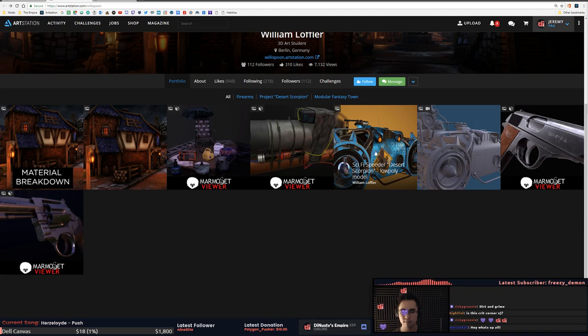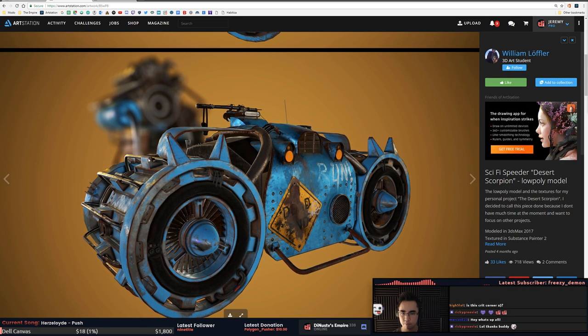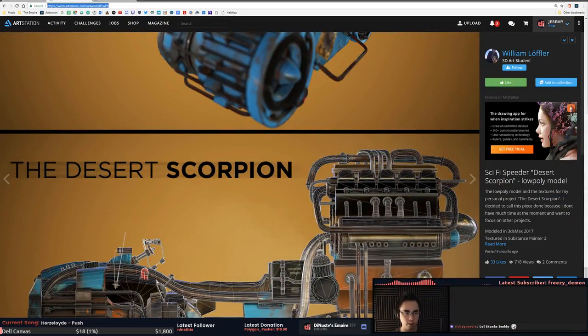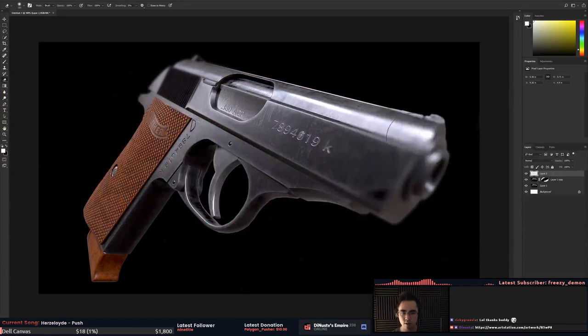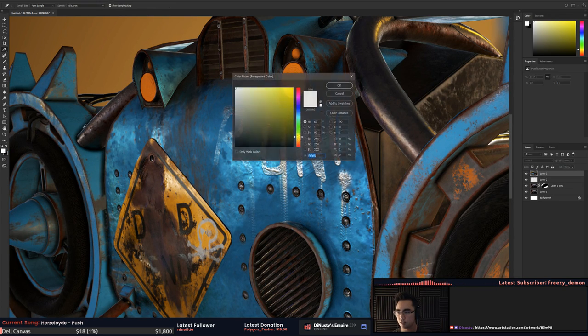Improvised IED, the speeder — high poly and low poly model. I'd actually combine these two. This is a nice use of the DOF — that looks sexy with that background color. There's some stuff that's kind of screaming that you're new to texturing with Substance Painter. Be careful with these streaks here.